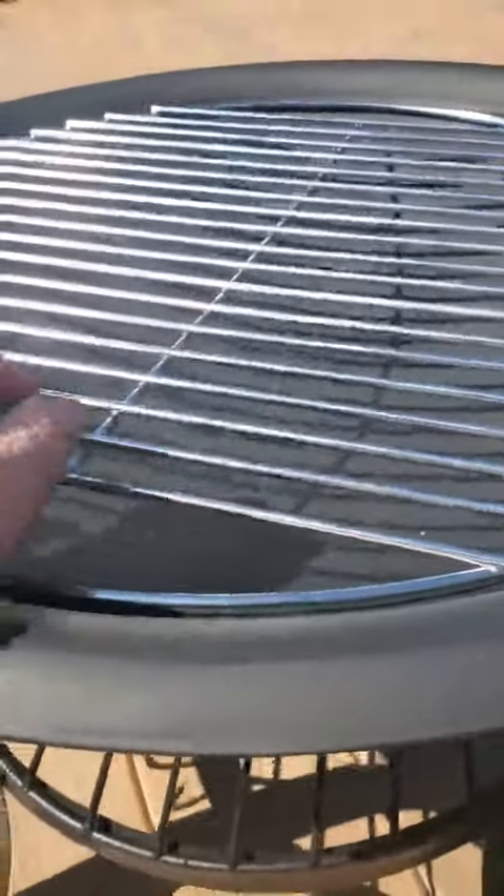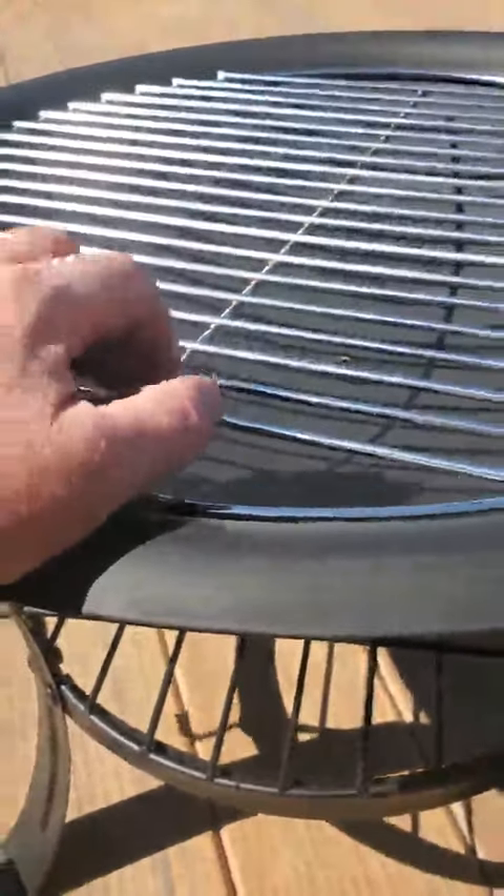It comes with a windshield. There's a grate, so should I choose to cook on it I can, which is kind of nice. And then at the bottom there is a drip hole so it's not going to accumulate water, which is another nice feature.